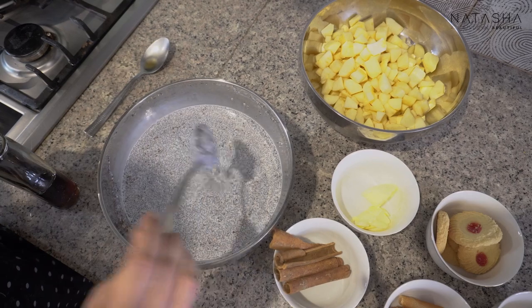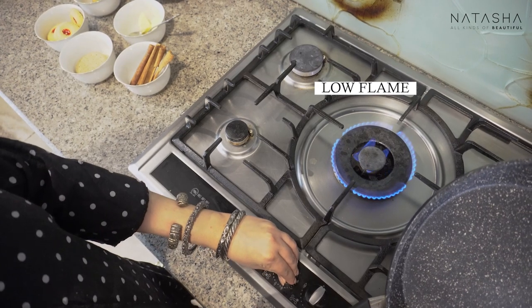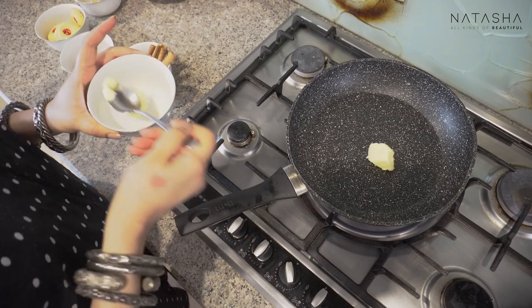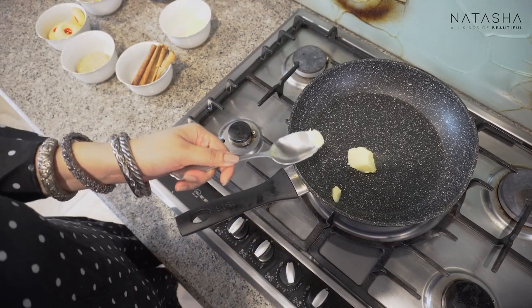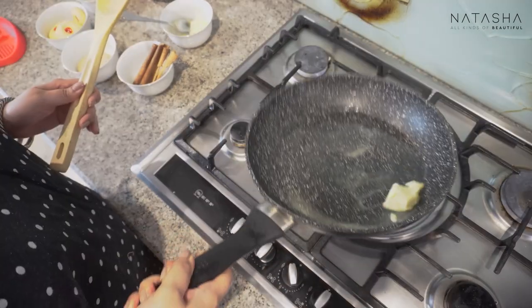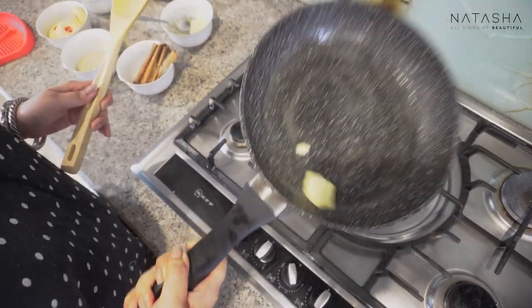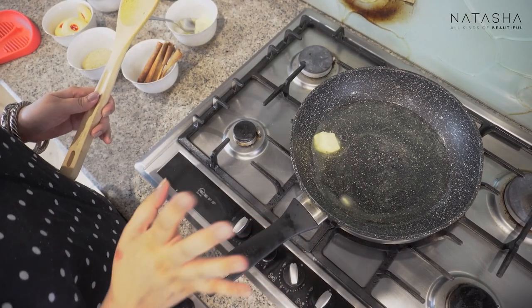Now I'll put the chia pudding in the fridge. Now I'll heat up the pan. I'll add a little bit of salted butter because I like the sweet and salty effect. We will melt the butter first. Some people use coconut oil, but I prefer butter. If you use coconut oil, the coconut smell and taste comes into the dish, which doesn't always work here.